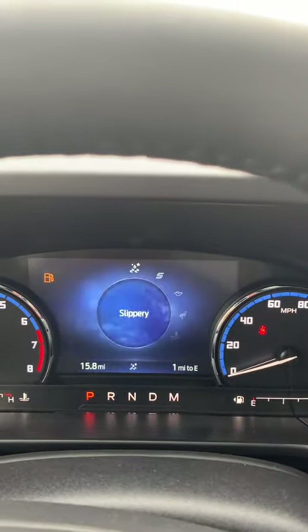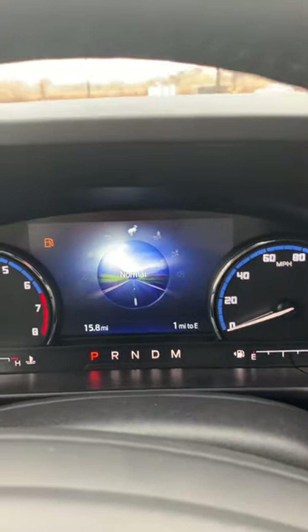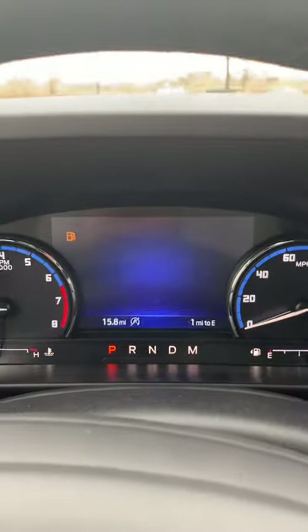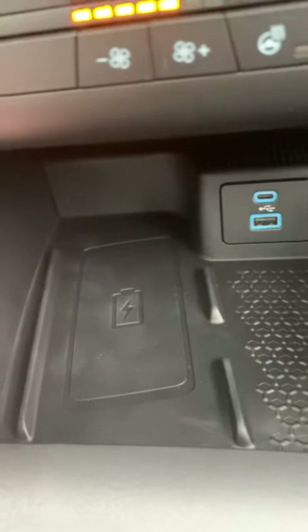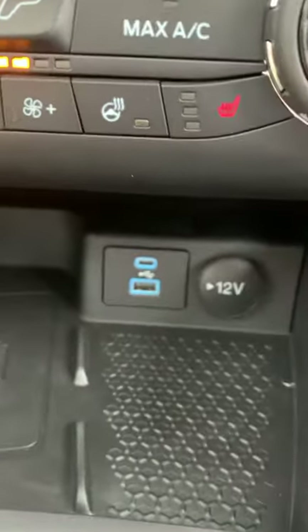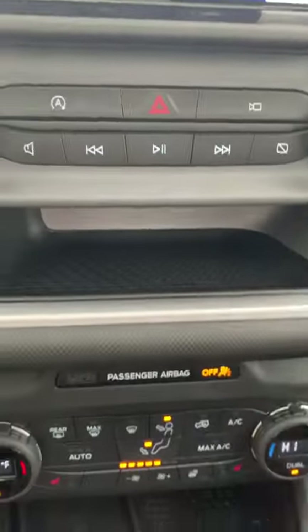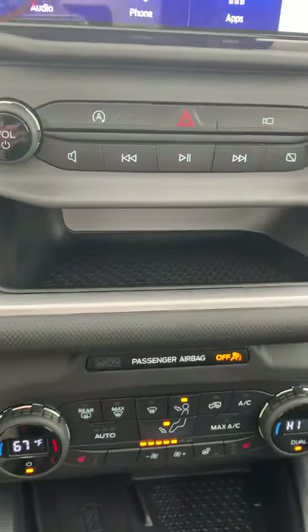So there are plenty of options there to tackle any terrain that you might come across — even if you're just using it as your daily driver. Down in your console, you're going to have a wireless charger, as well as USB and USB-C chargers with a 12-volt option, as well as a little cubby on your dash to store things in.